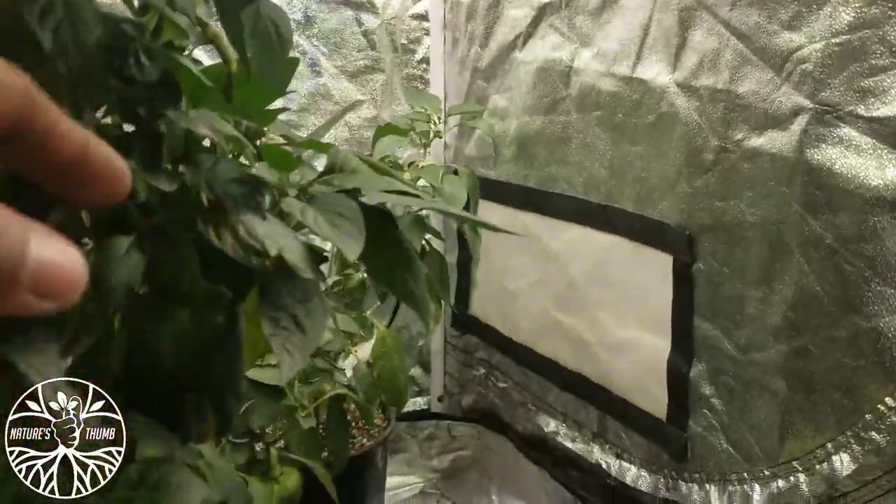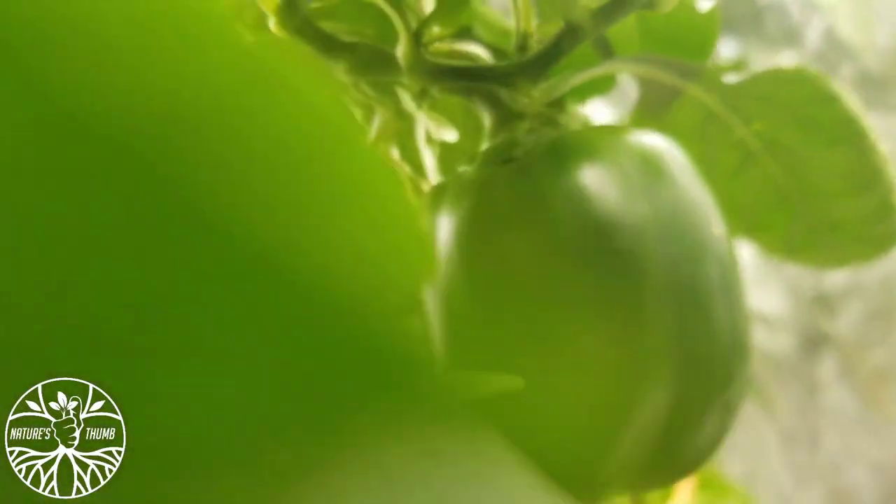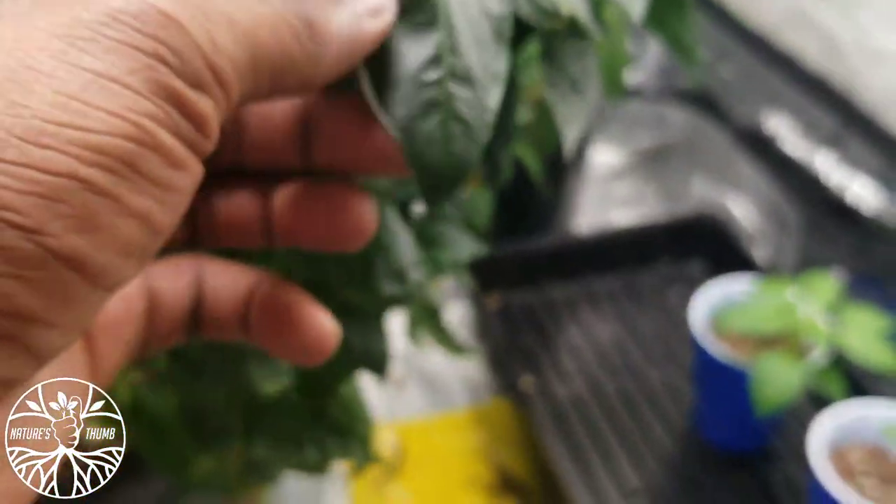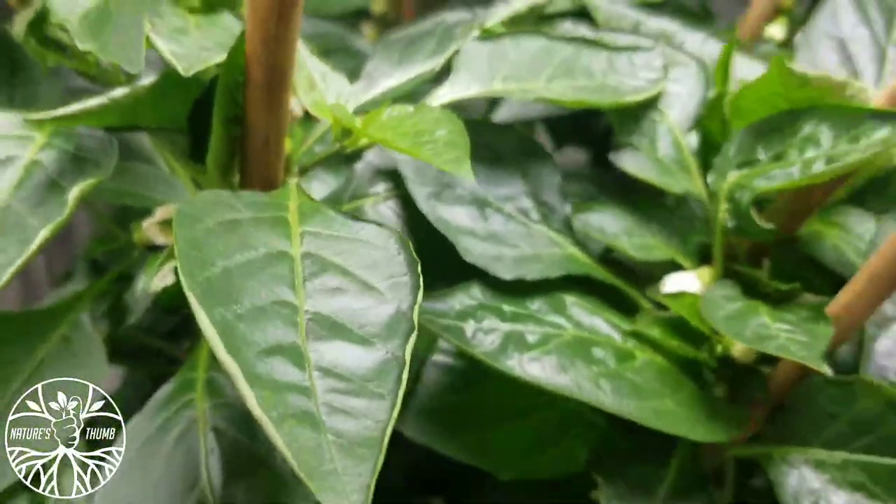I'm shaking some more so it can pollinate. Got another one right there. Don't lose your focus, y'all — all up in this bush today. Yeah, that's what's going on in the garden, it's looking nice, healthy. Look how healthy these leaves are, man. Shake this to get some more pollen. My peppers are doing good in the garden.